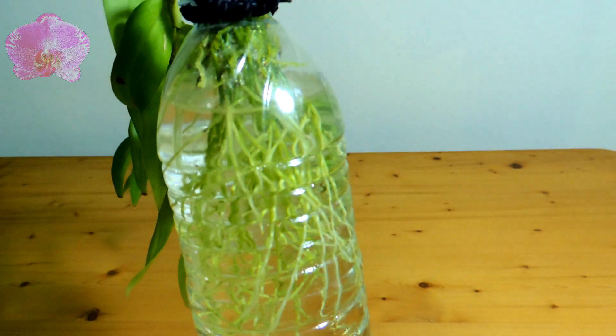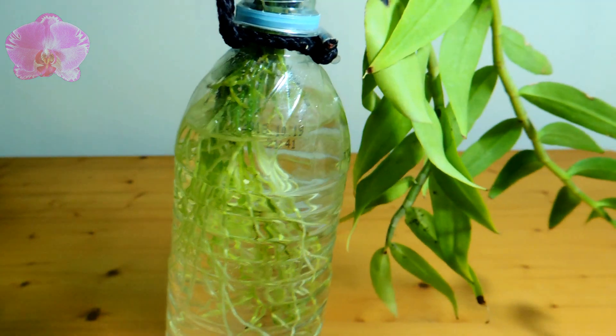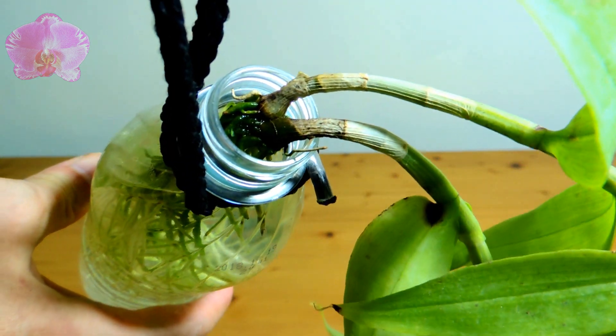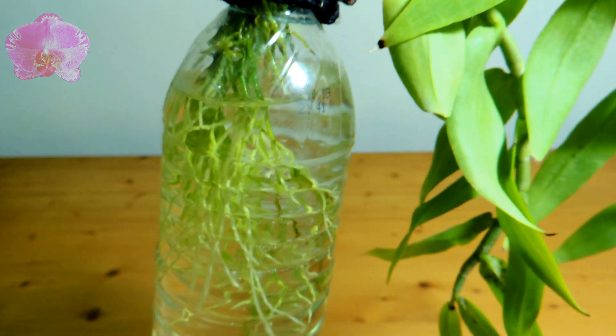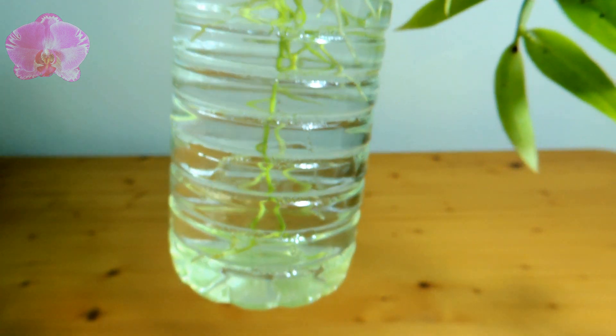Here is my Dendrobium in full water culture. Its roots had stayed in water for over one year, and I don't find a single root rotting in the water. There are more instances we can find on the internet where orchid roots had stayed in water for a long period of time.